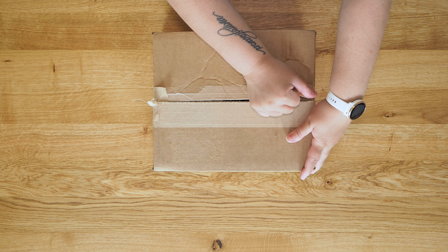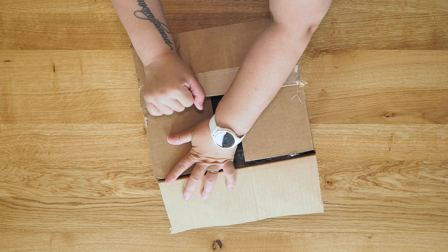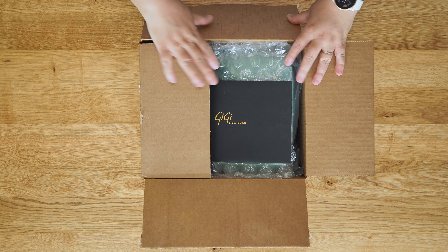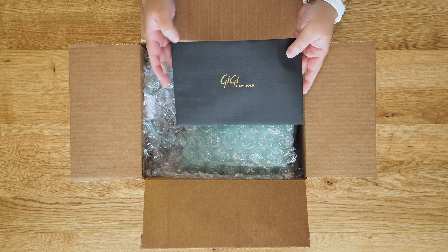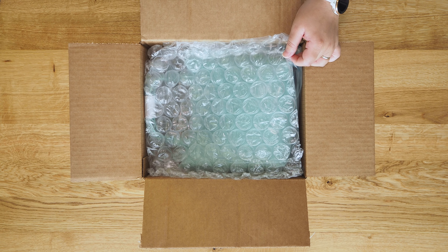I hadn't purchased a Gigi New York bag in quite some time, probably about three years or so. But a couple of days ago they were having a 4th of July sale, and I just could not help myself because I love this color so much, and this bag is little but so cute.